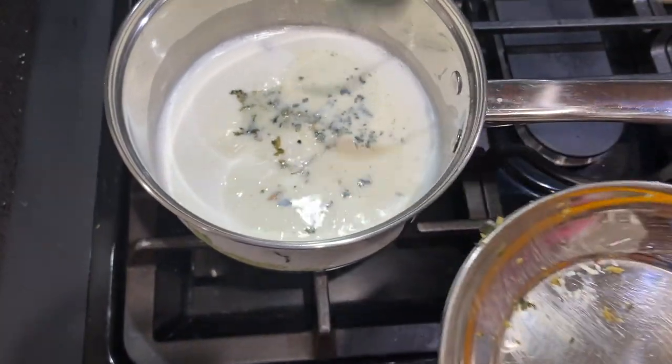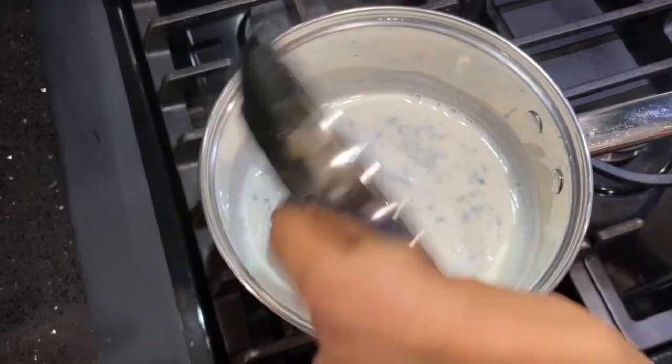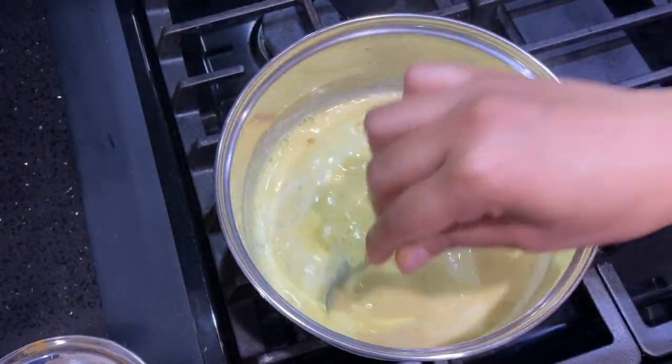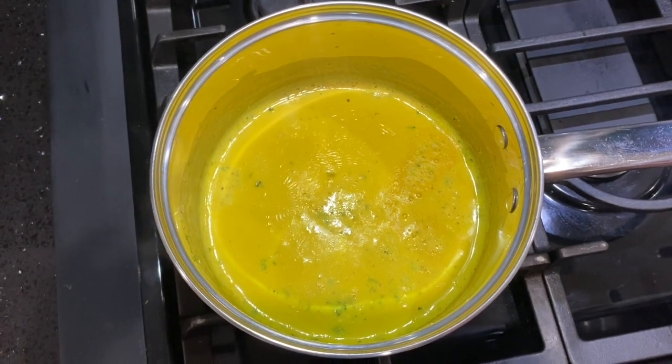After boiling the milk for 10 minutes, add the turmeric to it and stir it well. Boil for two more minutes. The milk is done now — strain it and serve hot.